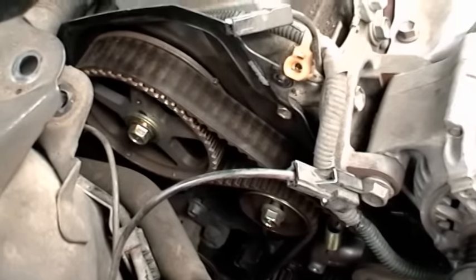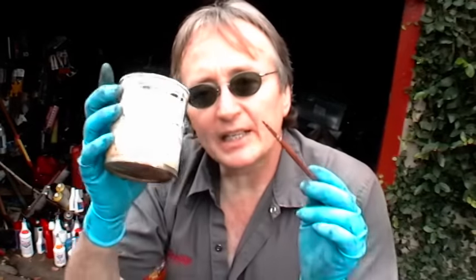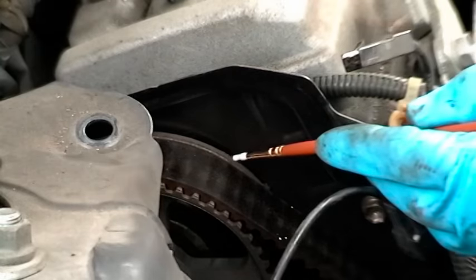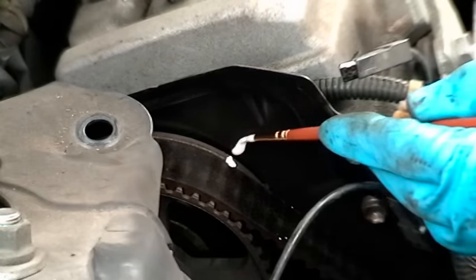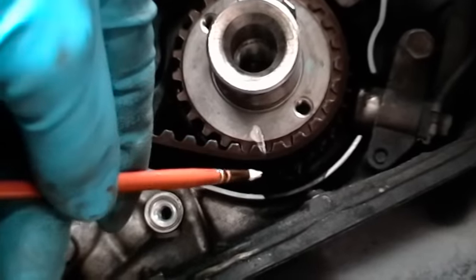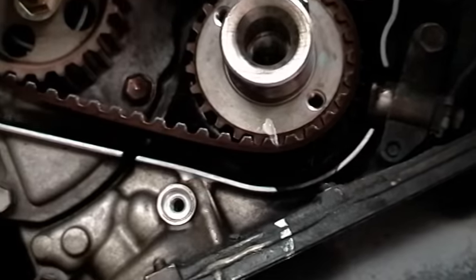And here's the timing belt in all its glory. Now before you take anything further apart on the timing belt, get some white paint and a little paint brush, and mark all the cogs so you know how they line up. Mark the top of the cam and the backing plate so you know where it lines up, then mark the crankshaft and the bottom of the engine so you know where it lines.